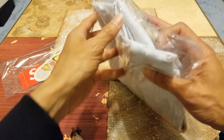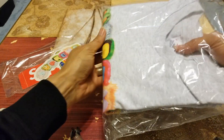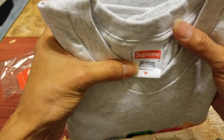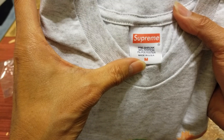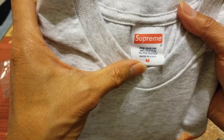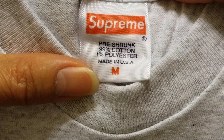Let's go ahead and check out the tag real quick. It is pretty strong — 99% cotton, 1% polyester, made in USA. It used to be 100% cotton, so they kind of changed it.